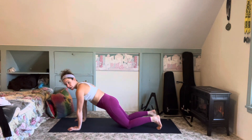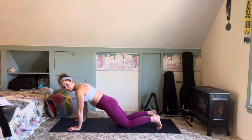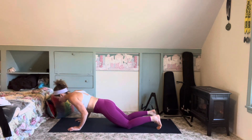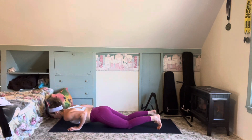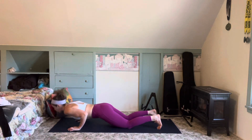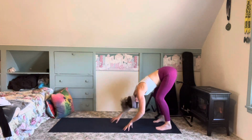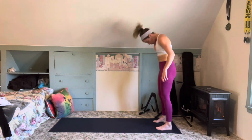From here, 4-2-1: 4 being as we lower to the floor, 2 a hold, 1 back up. So it goes like this — lowering 4, 3, 2, 1, hold 2, 1, press up, lift the knees. Core is tight, no wiggling as I walk it back. Big bend in my knees as I roll up the spine.